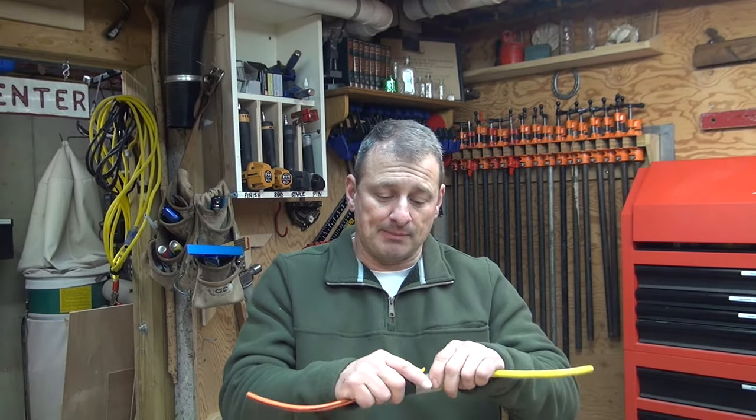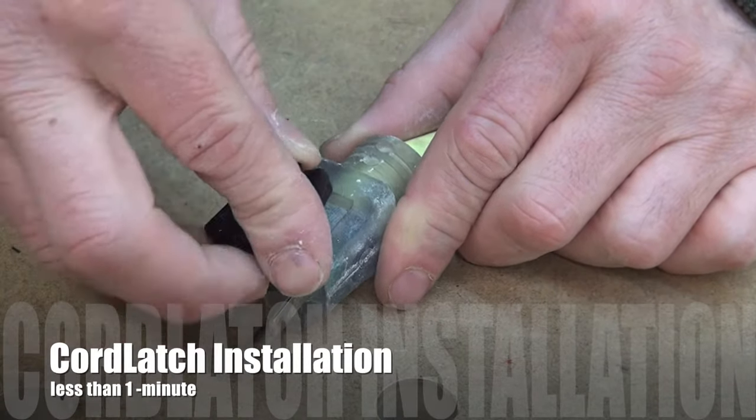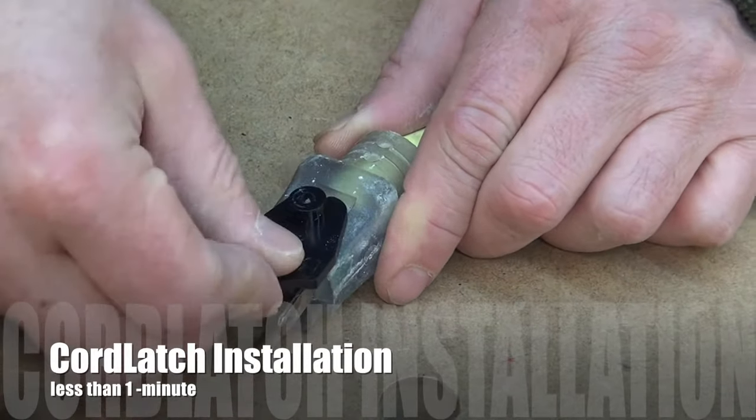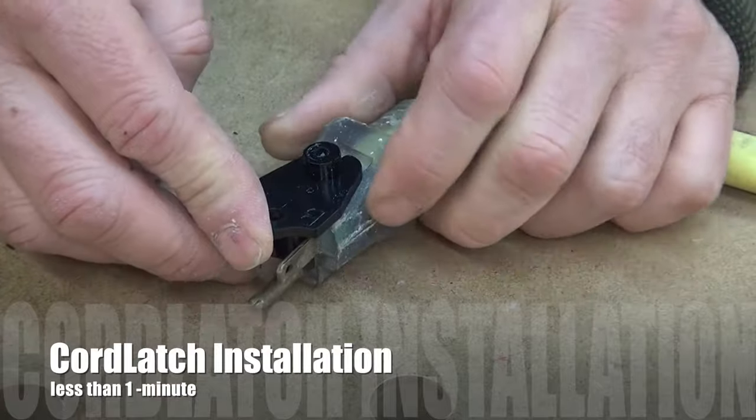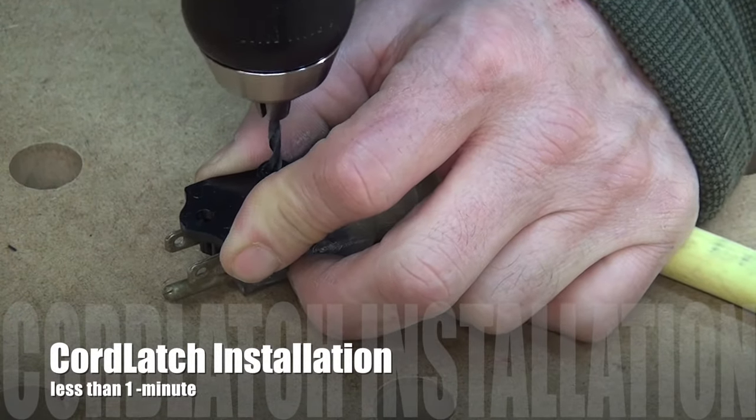The beautiful thing about this Cord Latch is it spins out of the way, so if you want to plug it directly into an outlet or store it, it's not in the way. Then you can rotate it 180 degrees back into place and lock it together.